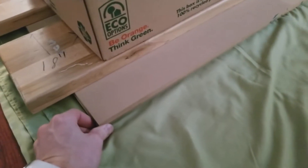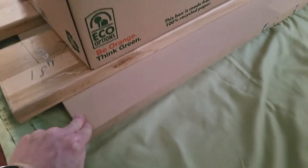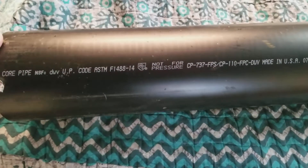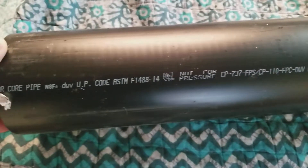I have two sheets of half-inch MDF and I am gluing them together to make a thick sheet of MDF. I probably need to put more weight on this. I wanted a one-inch piece so I'm just gonna glue these two together — I coated them with glue.